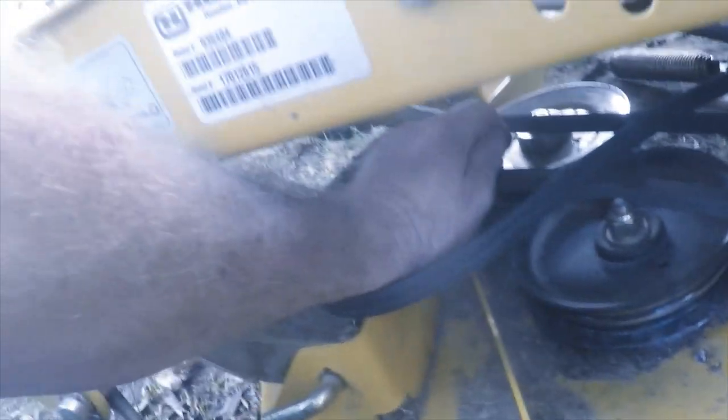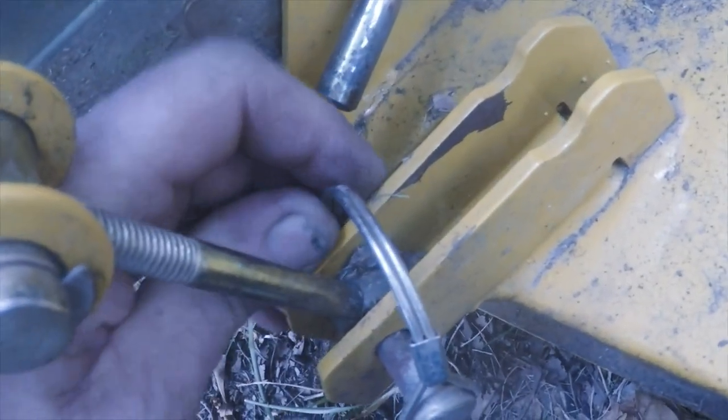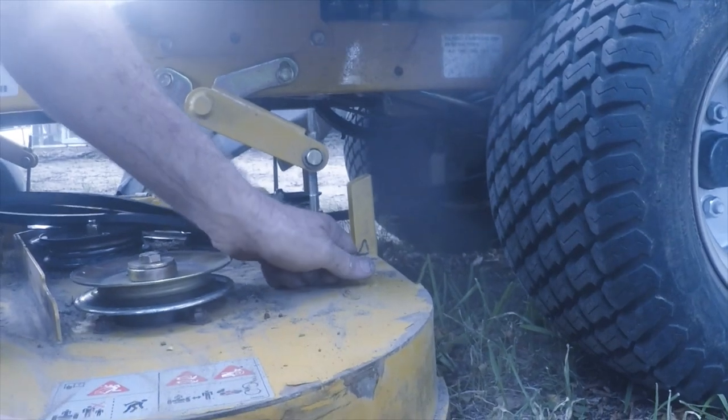The next one I've got to do is right here. I think I'm going to drop the deck to get to it. Pull these six pins you've got to pull — that one, and then this one. And then I've got to pick up the deck. It can come out easier.